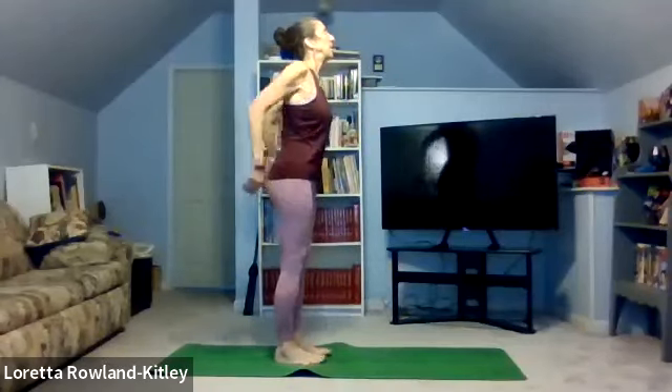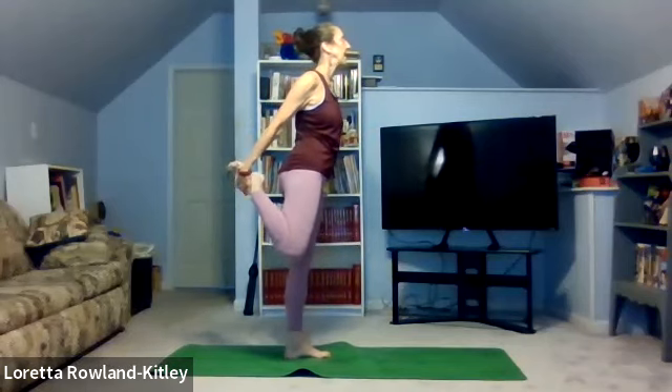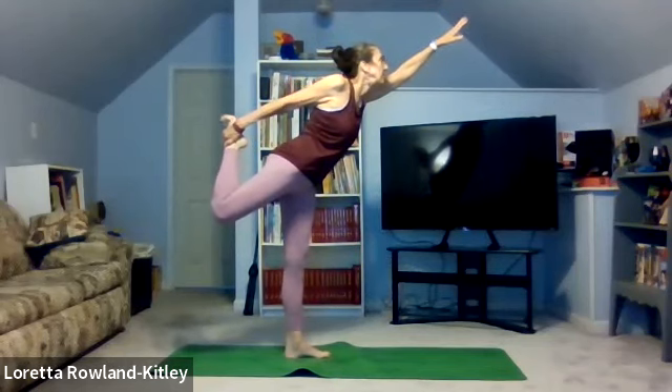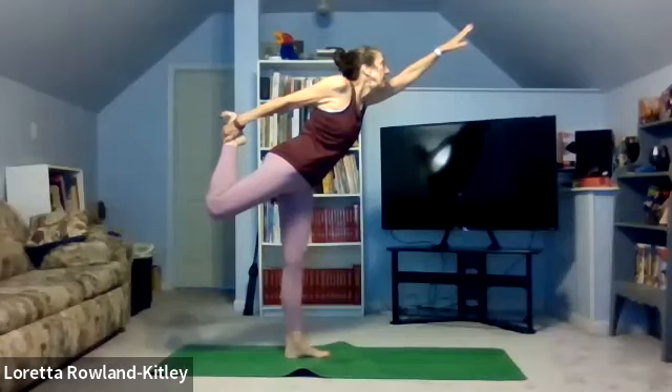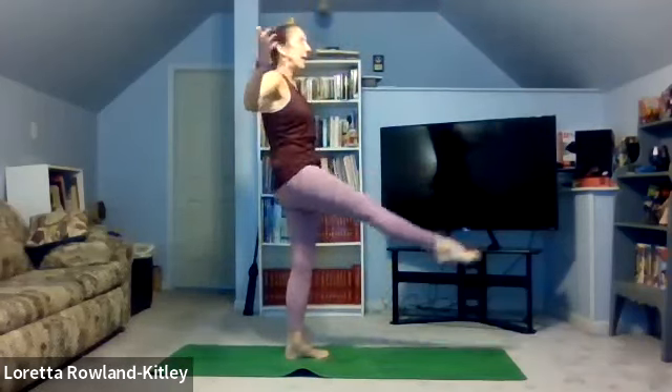We're going to do a little more balance — a dancer's pose, to the side actually. Focus on a spot in front of you that doesn't move. Relax the arms, inhaling. Exhale. I'm going to bring my right leg up first. Bend the knee. See if you can hold the toes, the foot, the ankle — whatever you can. Bring the left arm up. Bring the leg back behind you and the arm in front as you come forward, just to balance. Focus on your spot and breathe. Up, inhaling. Exhale, release and lower down.